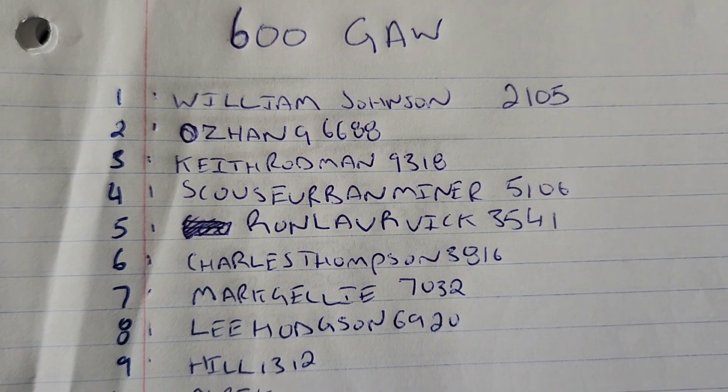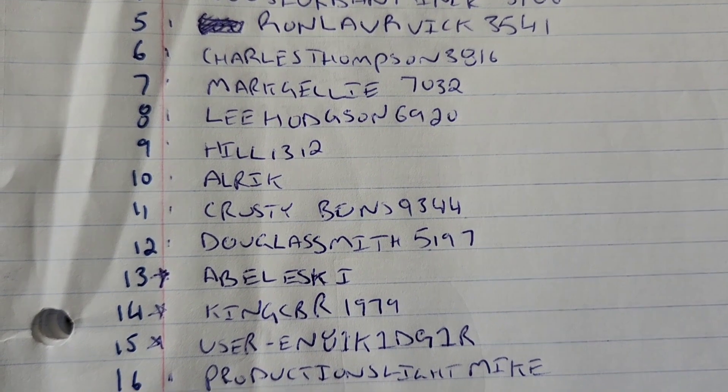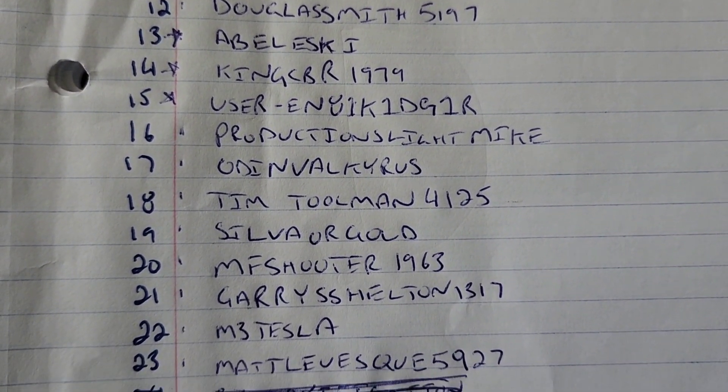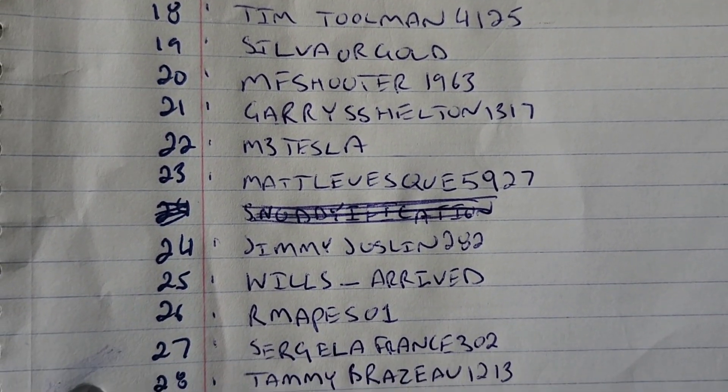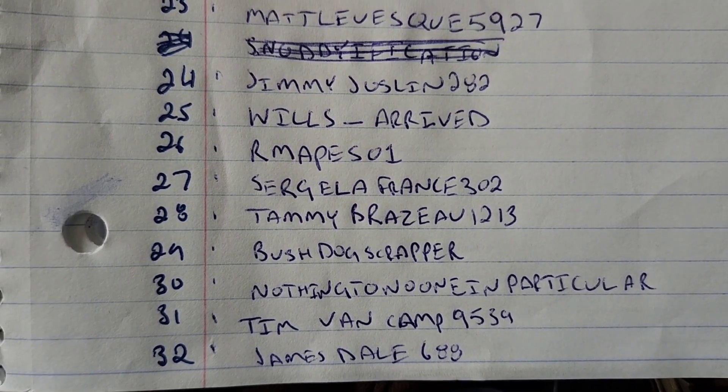It actually worked really well - I liked that. You guys boosted that video up quite a bit, so I really appreciate that. I'll stop yapping and we'll get on to the drawing. Here's everybody - I'm going to go nice and slow so you can see the numbers. Number 32...